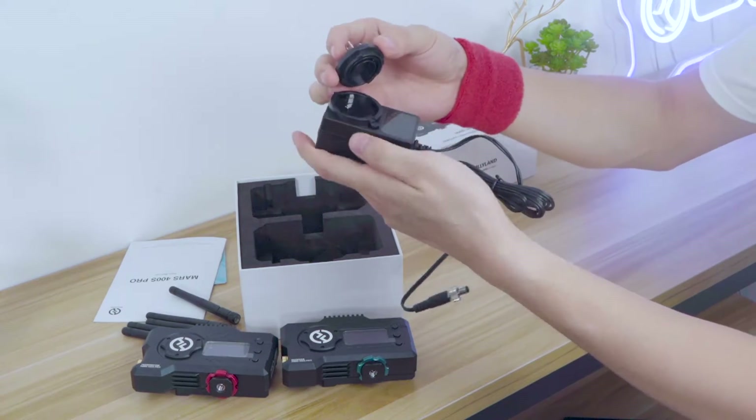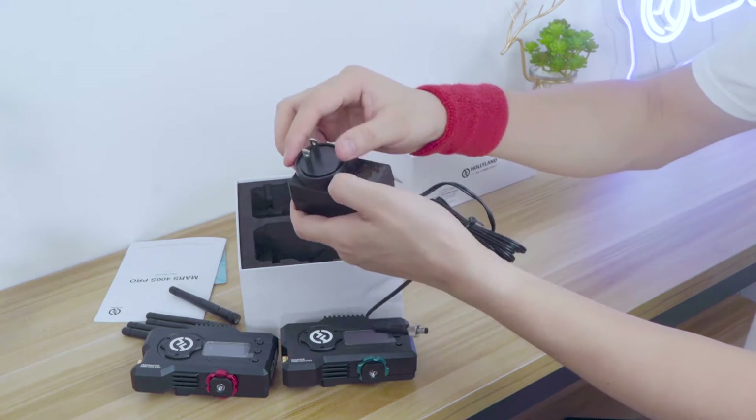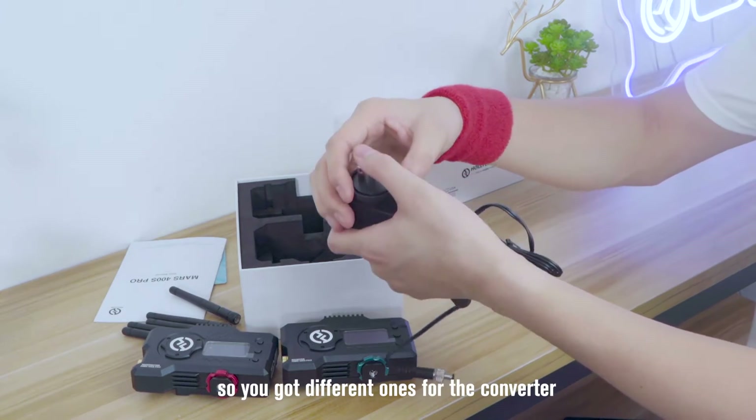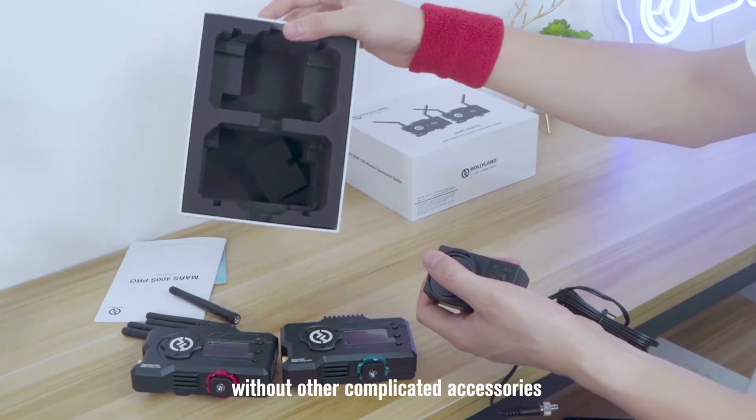So here's the clip. Depending on your location, you get different converters. That's all you got — simple and straightforward, without other complicated accessories.